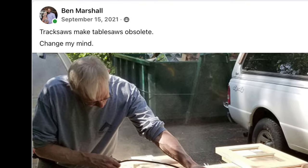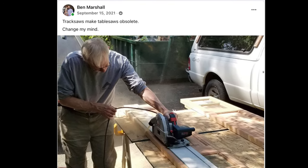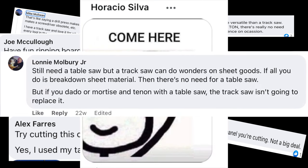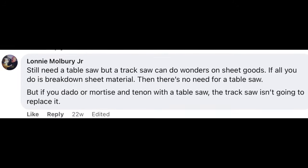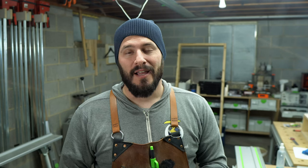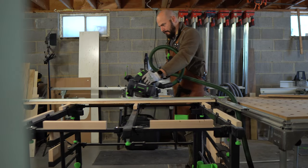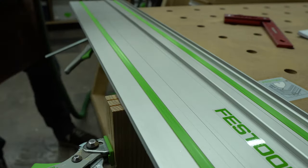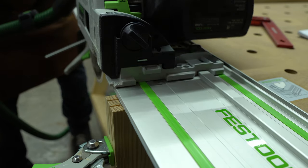A few months ago I posted something that generated negative reactions which I found quite funny. I only wanted to challenge people's beliefs on how versatile they thought the track saw could actually be. To help prove my point, I'm taking some of those common misconceptions about the track saw and making videos to disprove those associations. In my first video of what I believe will be an ongoing track saw series, I decided to tackle one of the best joinery methods in woodworking: the mortise and tenon.